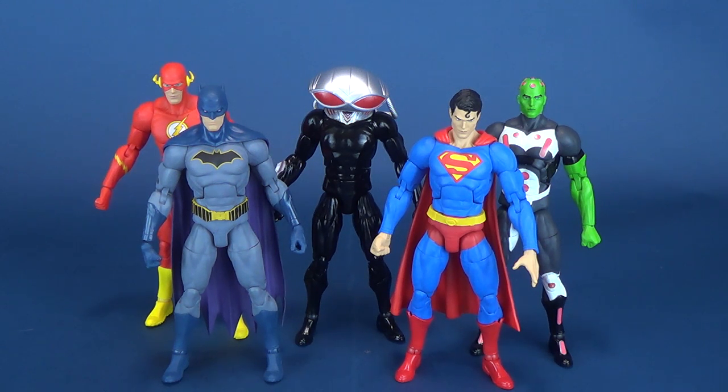I think what they probably should have done, maybe if not for the first series but certainly for the second series, is incorporate a figure that didn't use the exact same mold — just something that was different, whether it be a female figure or, in the case of a Joker, somebody that would have had a much slimmer proportioned profile.